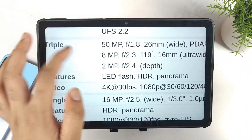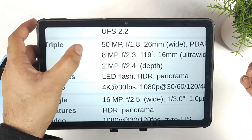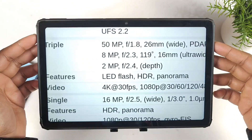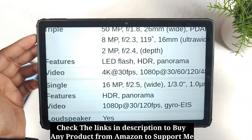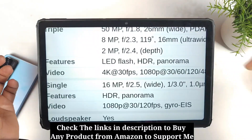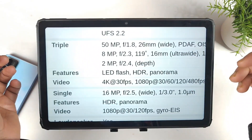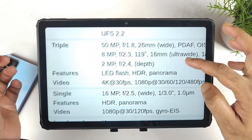We have information about the camera: a 50+2 megapixel combination can be there in terms of camera placement on the back. The front camera can be a 16 megapixel shooter. Those are the few details about the camera of the Realme 9 Pro Plus.